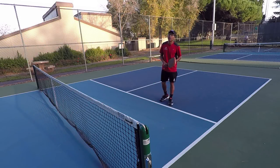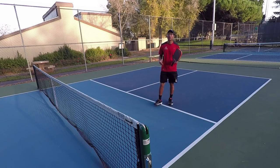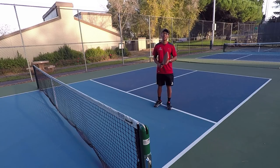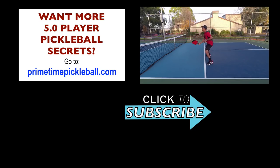Thanks for joining us. If you like this video, give it a like, and make sure to leave a comment if you have any questions. Most importantly, make sure you subscribe to our channel for more videos in the future. For more 5.0 Player Pickleball Secrets to help you take your game to the next level, please visit PrimetimePickleball.com. You'll find a clickable direct link in the video description below. But before you head on over there, be sure to subscribe to our channel so that you don't miss out on any of our future videos.